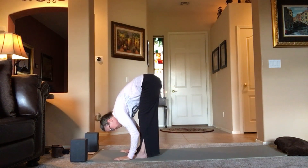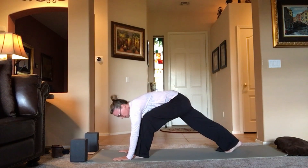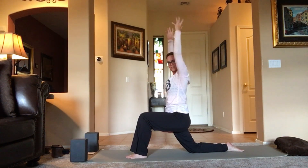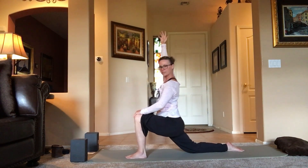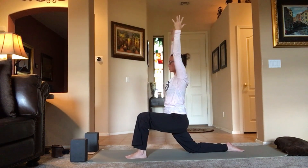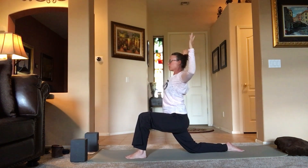Hands come to the mat, step back with the right leg, find a nice long lunge. Let that back knee come down to the mat, untuck the toes. Rise up — maybe starting with your hands on your thigh, then reaching all the way up. This left knee stays bent. Make sure the knee stays in line or behind the ankle to protect it. Open up and feel a nice stretch in that right hip flexor. Relax the shoulders. Maybe open the cactus arms for a little backbend. Big breath.